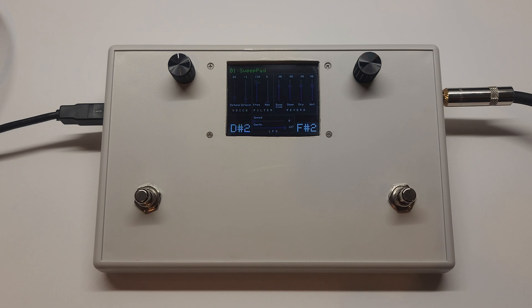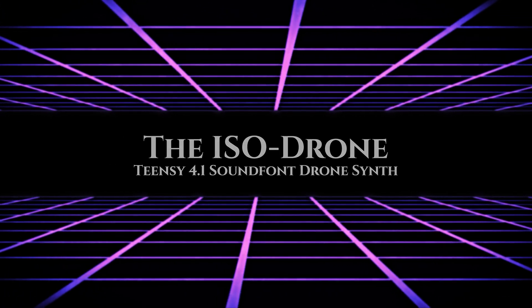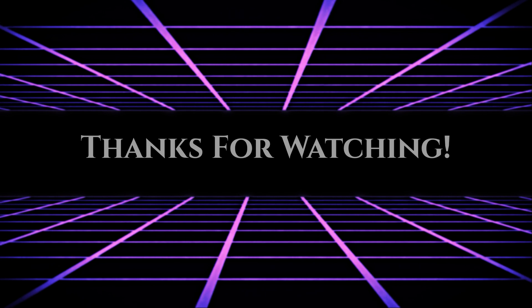A Teensy-powered, sound-font-driven synth with some useful audio controls. For those curious to see the inner workings of the programming, the code is up on GitHub — I'll provide that link in the description. I've learned a lot from the maker community, so hopefully this is helpful to your projects as well. If you're new to my channel, be sure to check out the original music and soundtracks. I have a number of other project videos up here as well, and a number of new ones on the way. Until next time, thanks for watching.